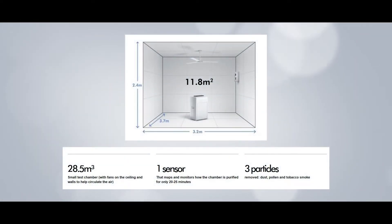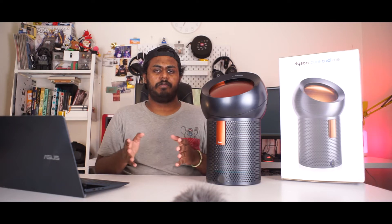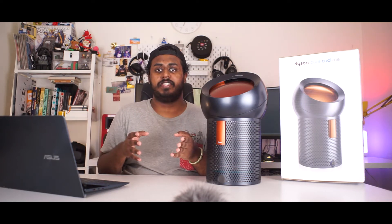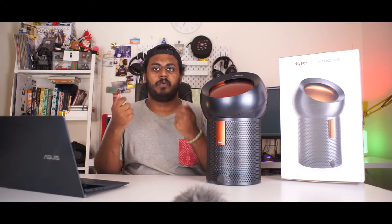Now the CADR room is actually measured at 28.5 meter cube — so that's a relatively small room — and you have a sensor at one corner of the room. Now the problem with this particular test is that it captures only three particles: smoke, dust, and pollen. Now it's all right because these are commonly exposed particles in our day-to-day life. But the real problem is that we don't get exposed to just those three particles. Take for instance right now — we are going through a pandemic, and this particular pandemic revolves around airborne diseases, which means there are micro particles at the PM 2.5 level, which is why we are specifically told to use the PM 2.5 face mask.